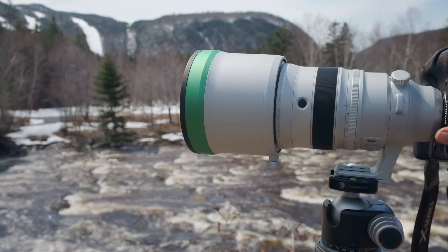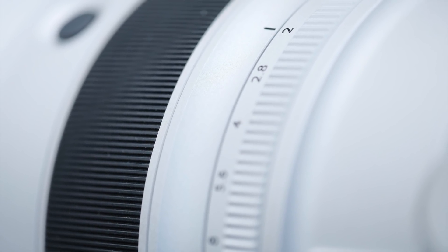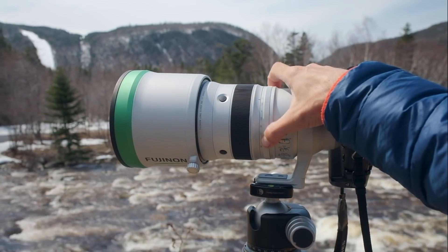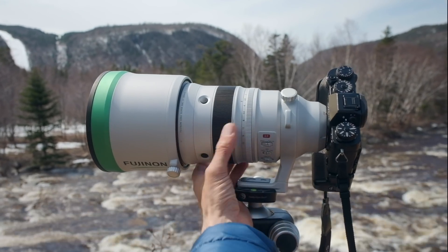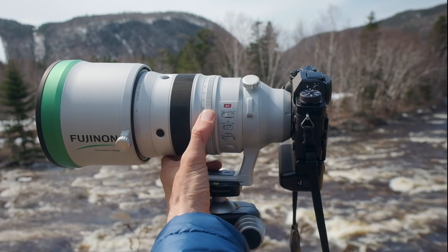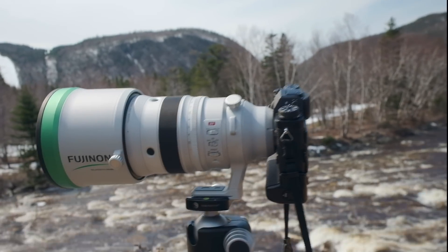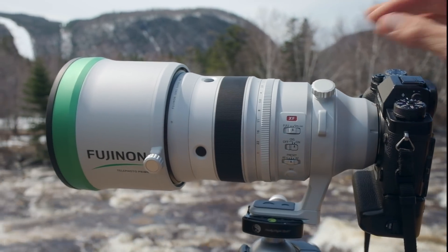The aperture ring is on the lens. There are only a few Fujifilm lenses that don't have an aperture ring built in, and this one does, thankfully. I do wish that the ring was a little stiffer. On a super telephoto with the weight you're holding, you're cradling the lens with your left hand, and with so much weight in your hands it becomes very easy to accidentally bump the aperture. I wish that ring was just slightly, slightly stiffer — however, it's not a big deal, I can live with it.